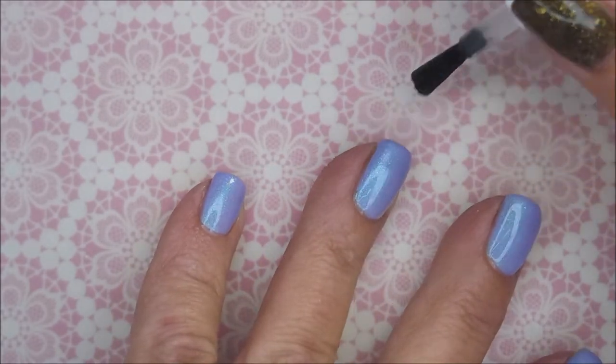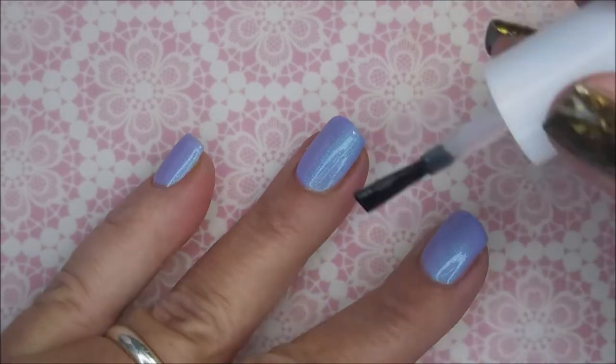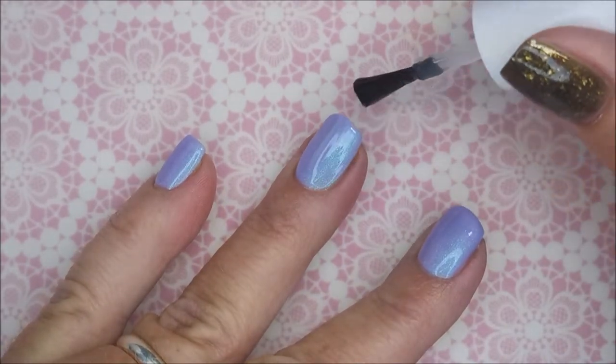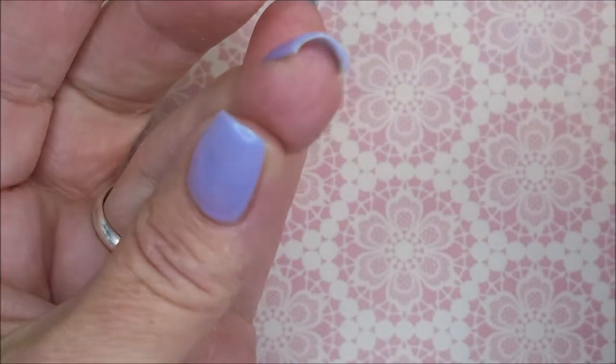I'm just going to go ahead and fess up — this one didn't turn out like I thought it was going to. I'm still not very good at playing with this foil stamping polish from Marbra, but we're going to get there.